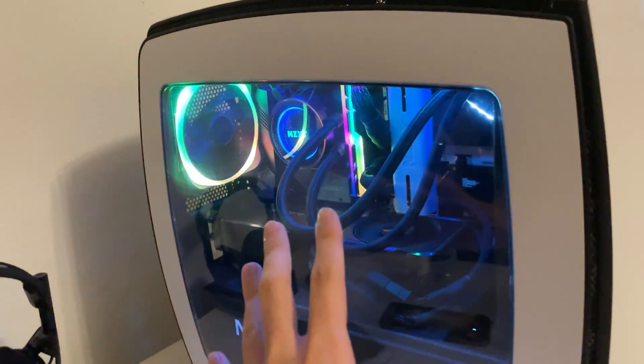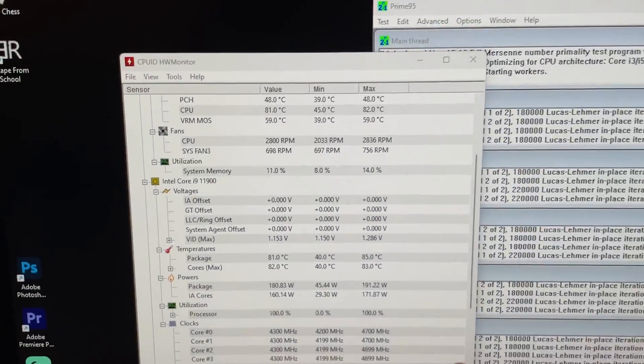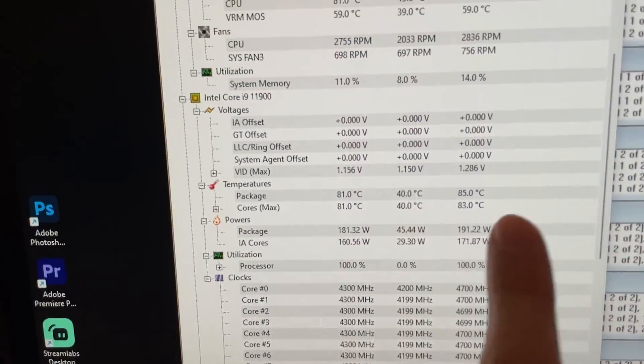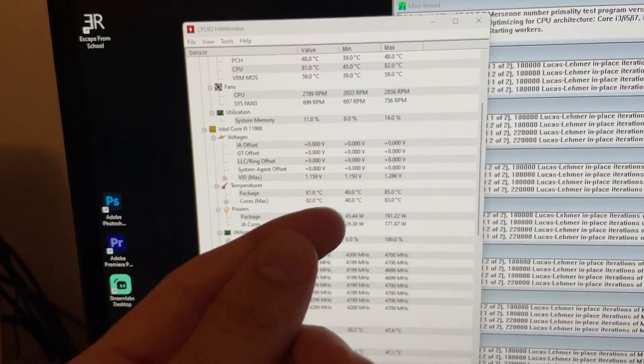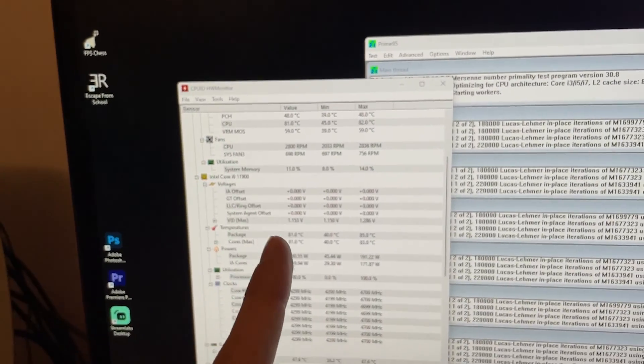Case panel closed. Half an hour running — still running right now — and here we are with the results. Maximum temperature achieved: 85 degrees, 83 degrees on the core. Basically 5 degrees lower than previously. Let's cut to the conclusions.